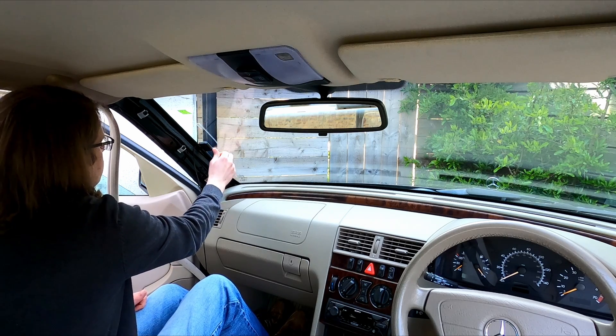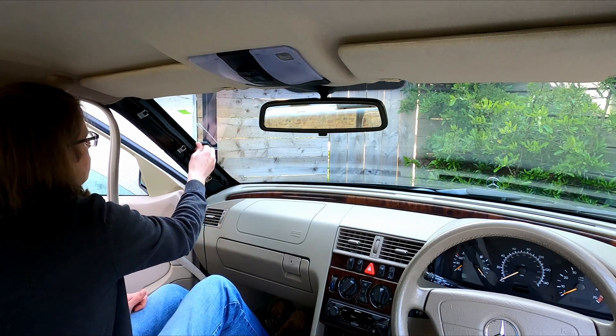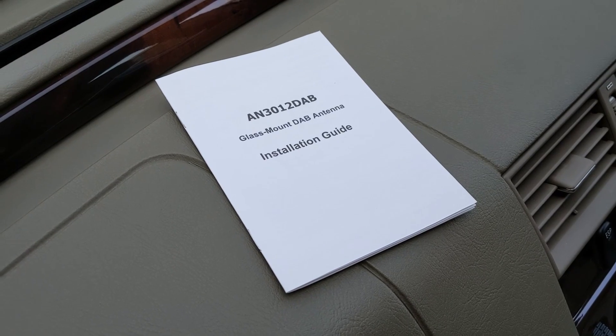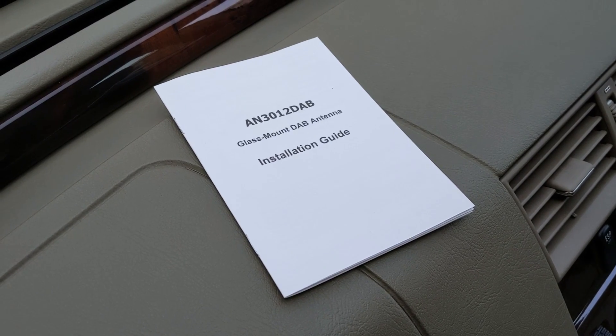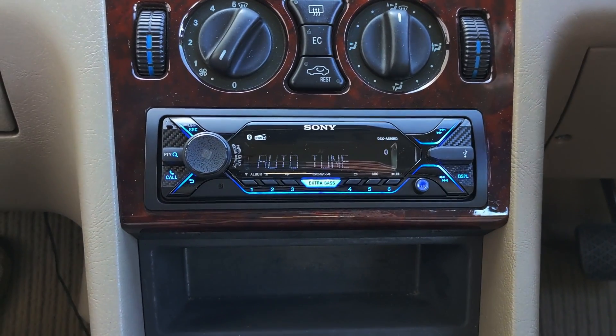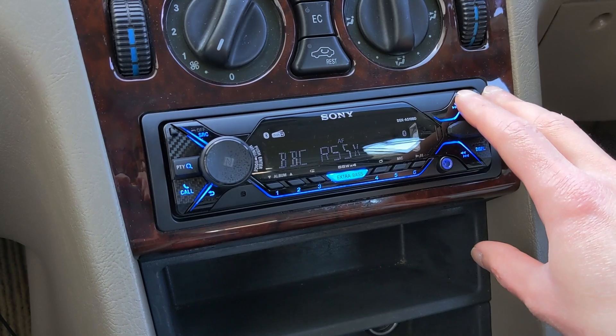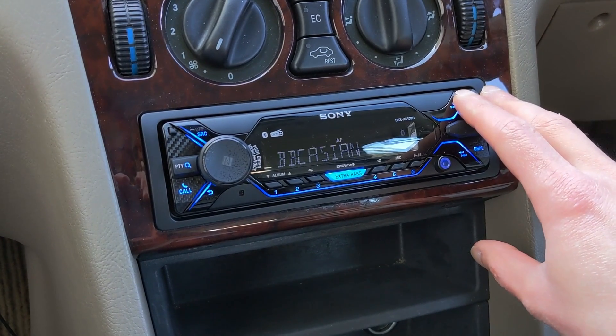Cables also don't need to be run over the length of the car, just from the windscreen to the DAB car stereo or adapter. In this review, we'll install the antenna with a Sony DAB car stereo in a Mercedes C class, and see how easy it is to fit and how well it performs with reception of local and national DAB stations.